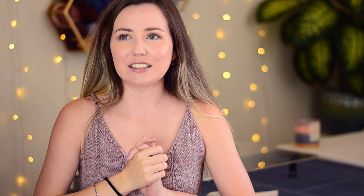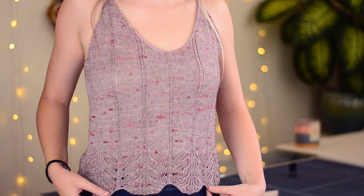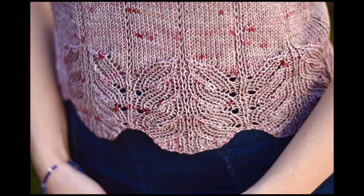It was a super quick project — if I had only been working on this, I probably could have finished it in a couple of days. It's a tank top worked from the bottom up. There's some beautiful lace detail at the bottom and it's very scalloped. That's actually how blocking made it so scalloped — I stretched the bottom with T-pins to open the lace up. It's really, really pretty.